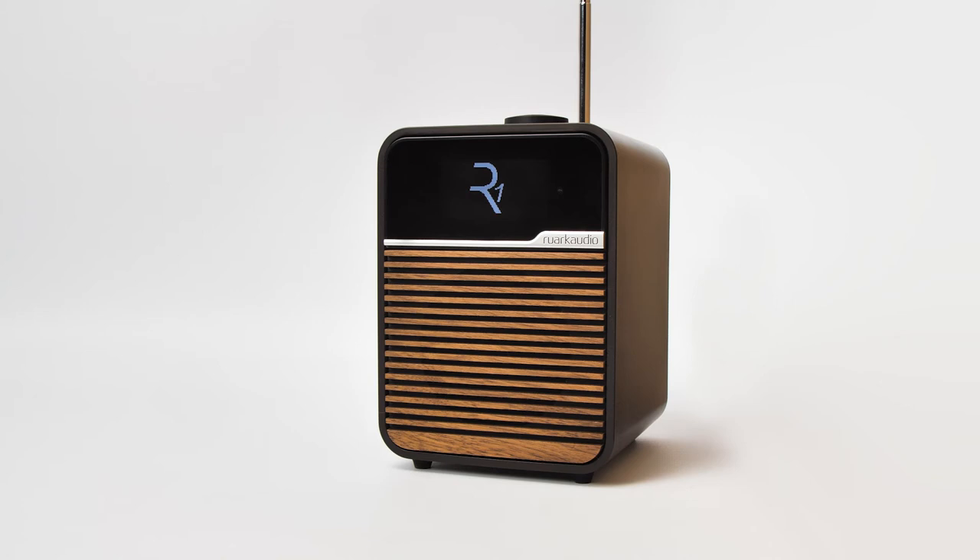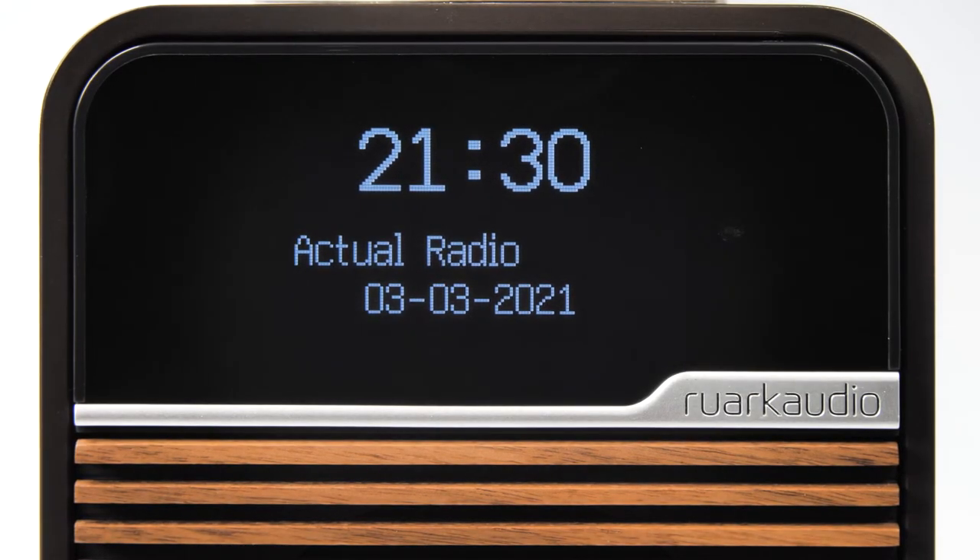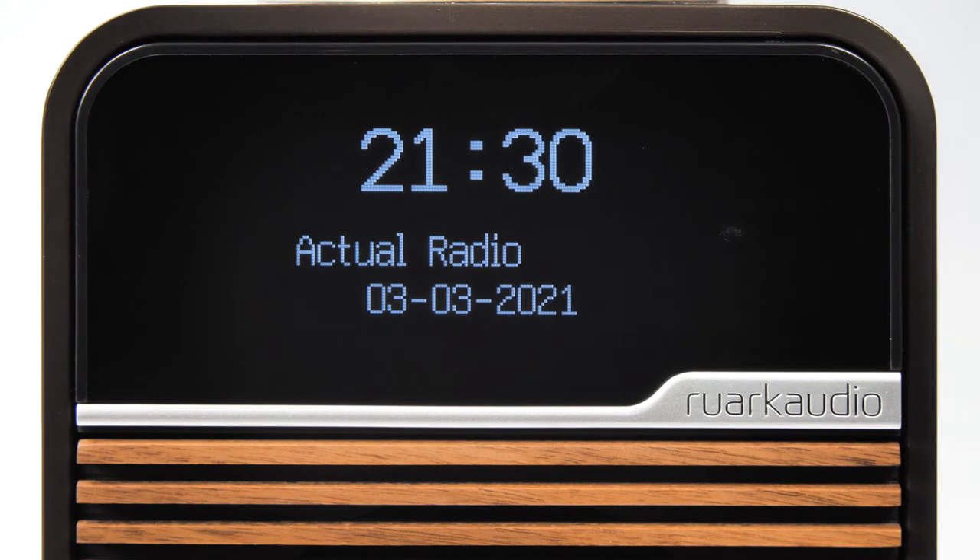In this video, we are going to show you how to set up sleep and wake mode on your R1 Bluetooth radio. If you like to listen to your R1 at night, you can set up the sleep timer, which is a timer for when the R1 will automatically go into standby.